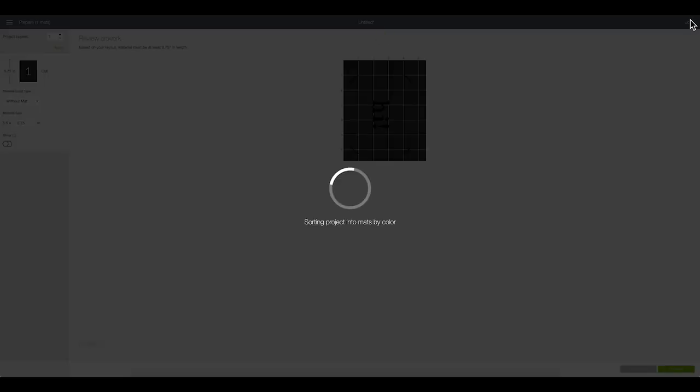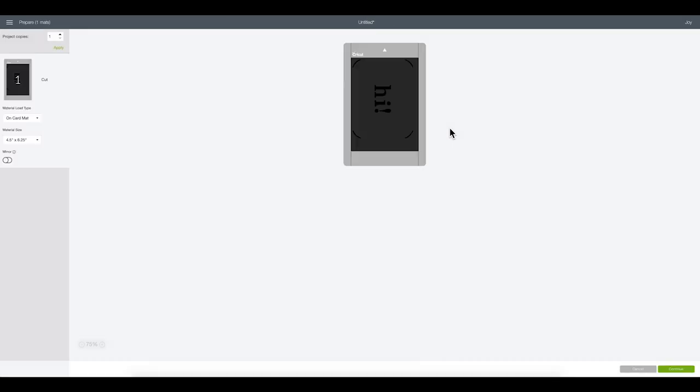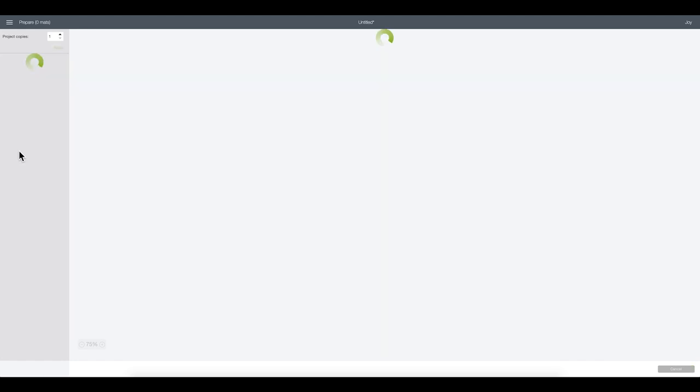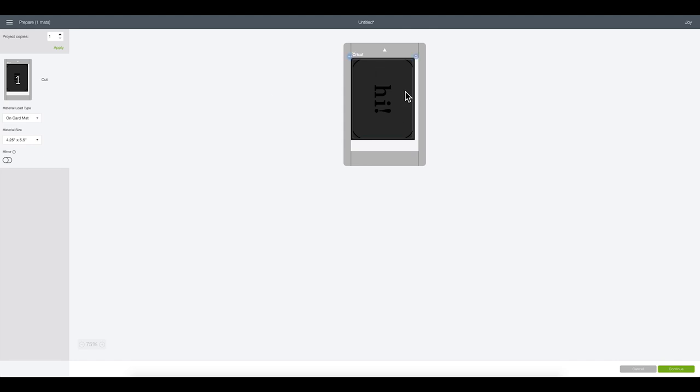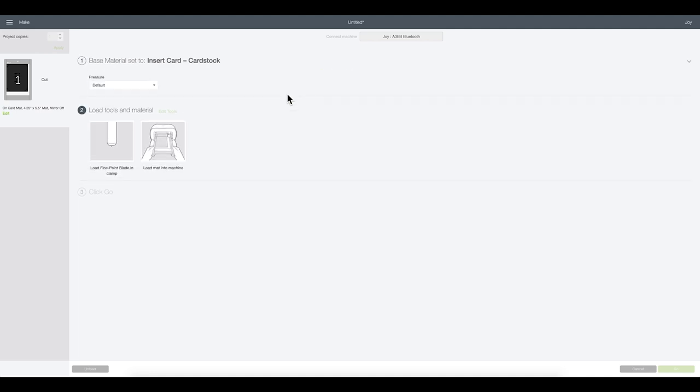Now I'll click Make It, select the card mat, and click Done. For material size I'll set it to 4.25 by 5.5 inches, then rotate the card so the fold is oriented correctly. I'll hold Shift to rotate in increments so it cuts the right way and right side up. Then I'll click Continue and select the Insert Card cardstock setting — that's the exact same setting you use with the Cricut Joy cards — and load the mat to get cutting.